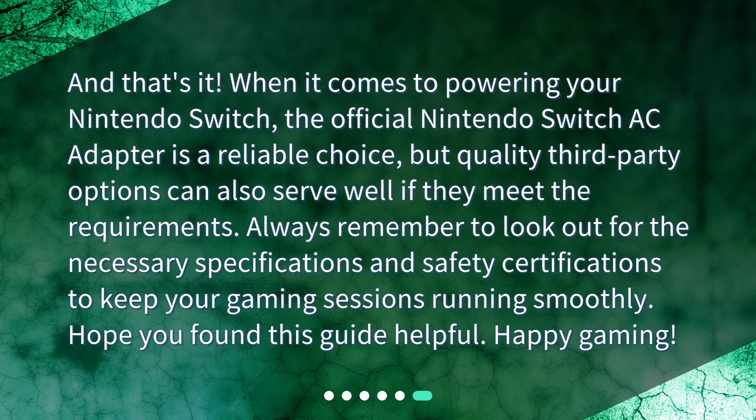And that's it! When it comes to powering your Nintendo Switch, the official Nintendo Switch AC adapter is a reliable choice, but quality third-party options can also serve well if they meet the requirements. Always remember to look out for the necessary specifications and safety certifications to keep your gaming sessions running smoothly. Hope you found this guide helpful. Happy gaming!